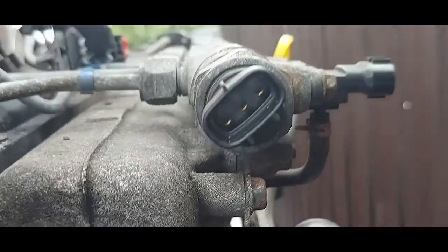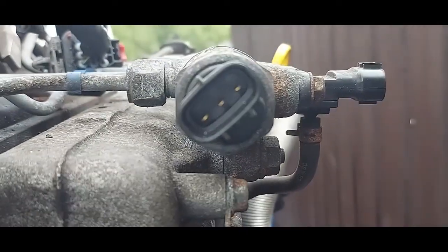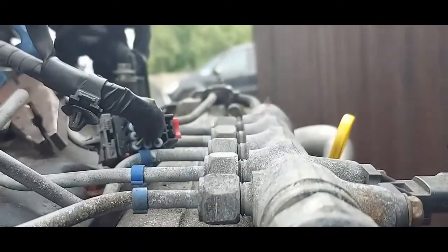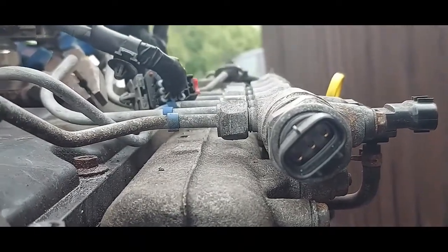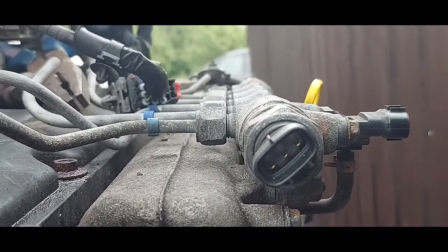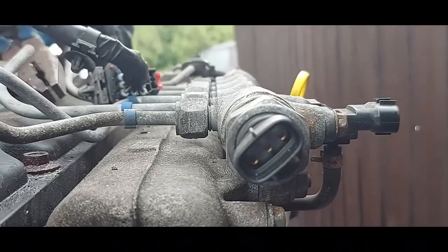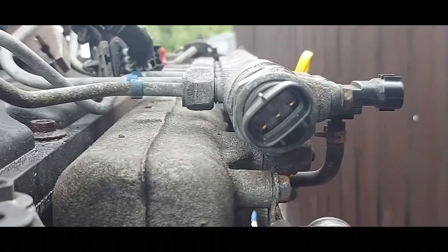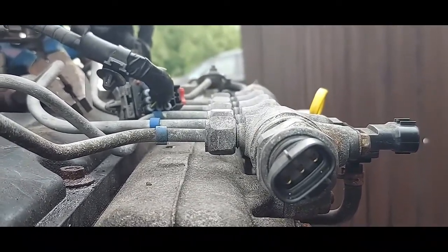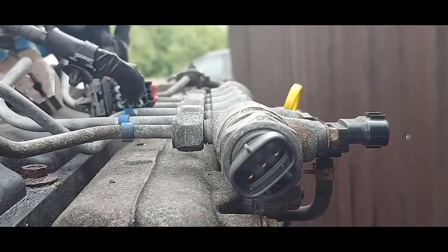Here on the fuel rail is the fuel pressure sensor. It measures the pressure in the common rail. For the engine to start, you are looking at a pressure of roughly 200 to 250 bar. If the ECU does not see that pressure, it will shut down everything and the engine will not start.